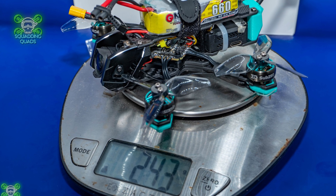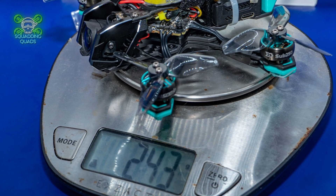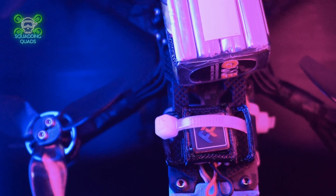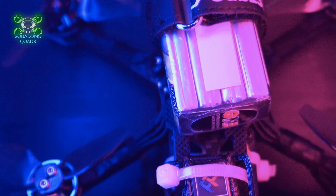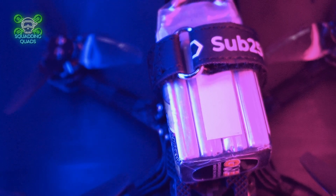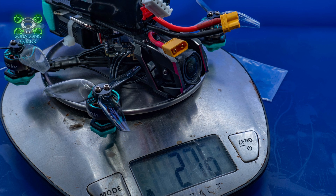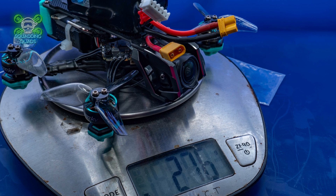Weight-wise, if we look at a 660 mAh 4S LiHV, that brings us in just over 240 grams. I then added the Flyfish M10 Nano GPS - and there's a reason I did that, because of all the daring flying this thing was literally daring me to do. That brought me in at 248 grams. So you can add an M10 from Flyfish and still be under 250 grams with a 660 mAh LiHV. If you add an 850 pack, that'll take you to about 275 grams.